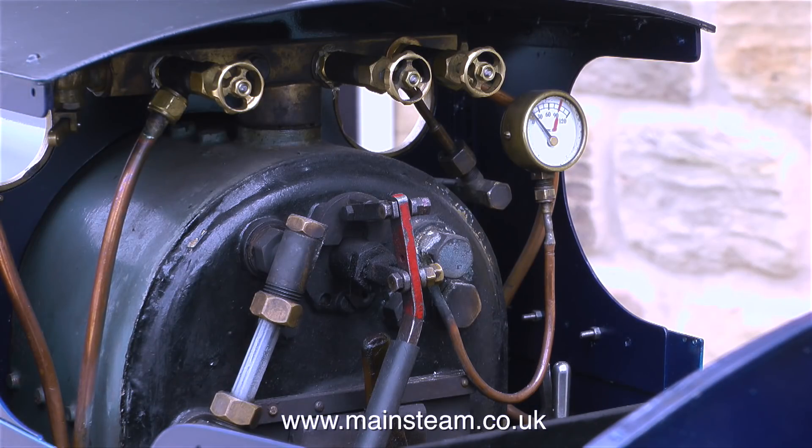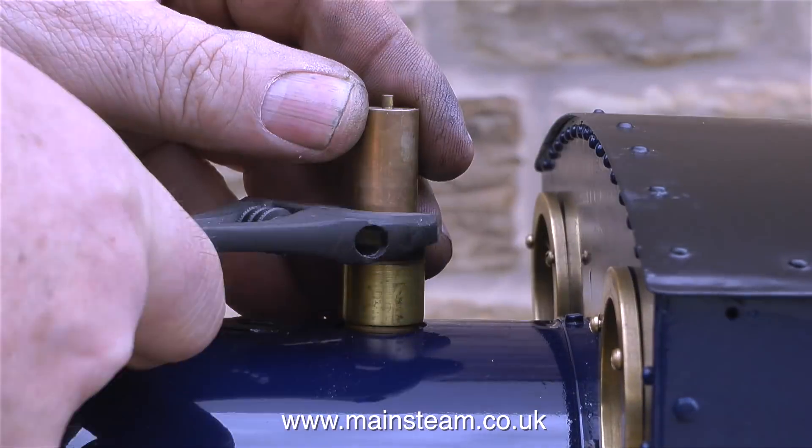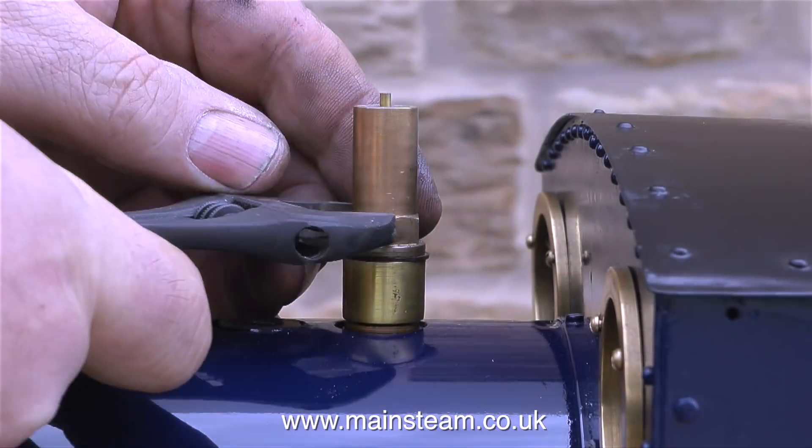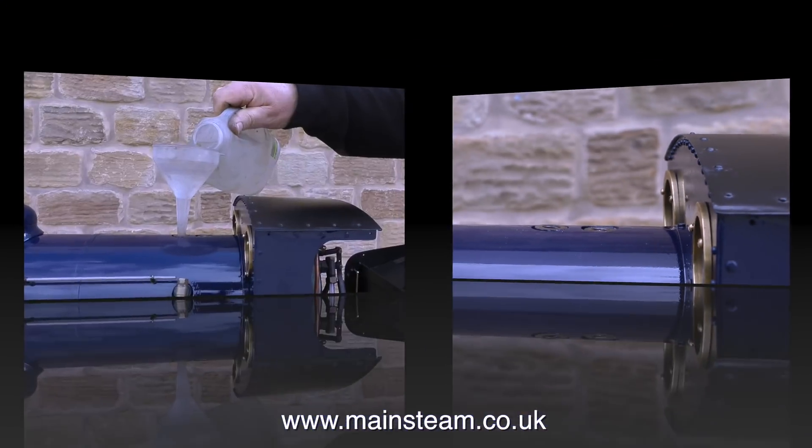The regulator is unorthodox — it's a push-pull type. Everything else about the locomotive seems to be fairly standard. In this clip I'm removing the safety valves so I can fill the boiler with water, because as we all know you cannot have a successful steam test without any water.